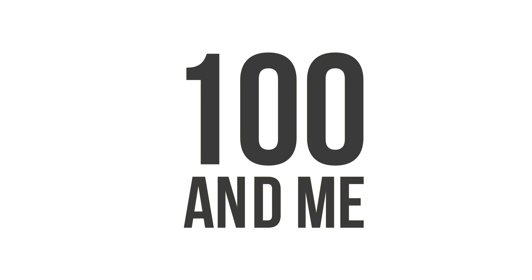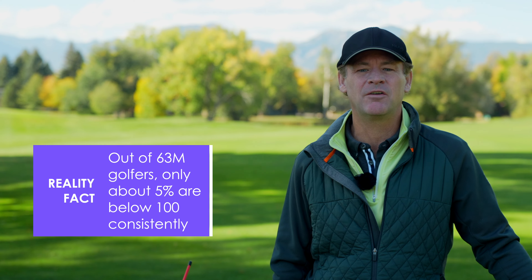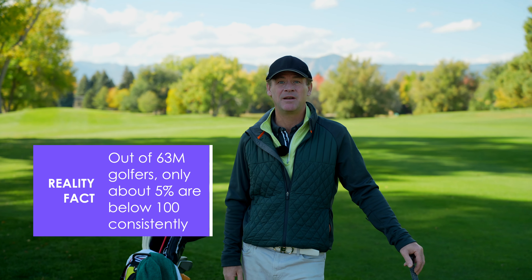It's important to realize that for the average high handicap golfer — the recreational golfer — if you are shooting over 100, that's where everyone is. Of 63 million golfers in the country, only about 5% are actually breaking 100 if they were honest with themselves and keeping score by the rules of golf. So stay positive, know that you're not alone.